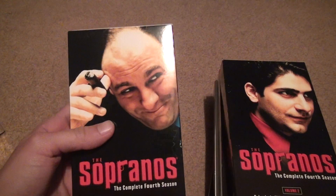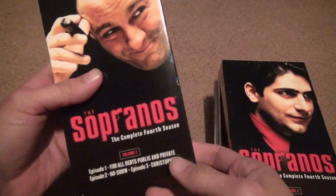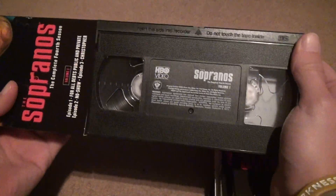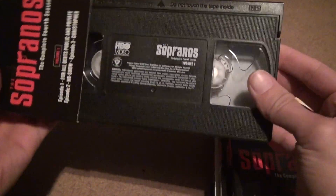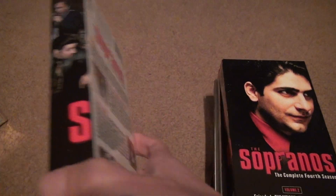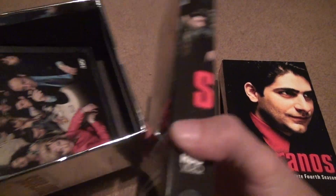Here's the very first one. It's always good to have Tony on the very first tape — look at that. There's the tape right there, that looks pretty good to me. It's got all the episode descriptions on the back.